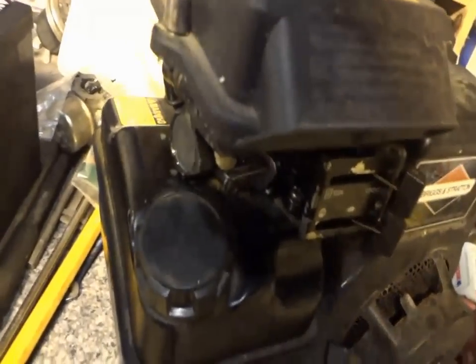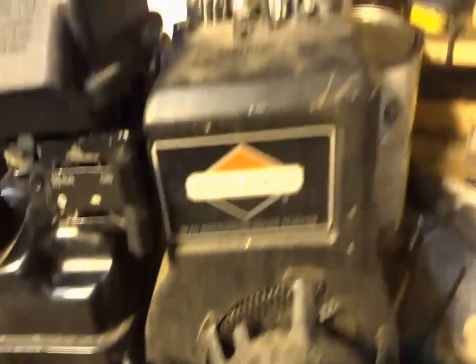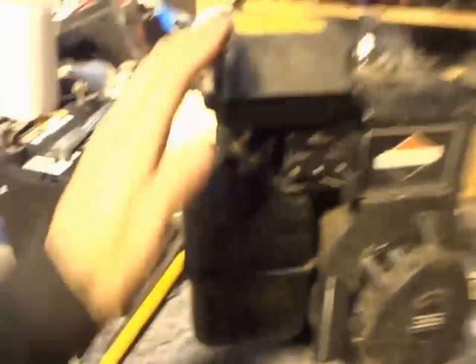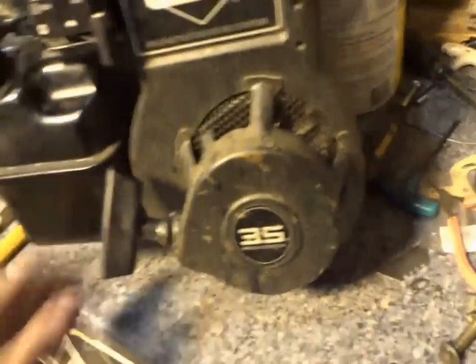There was already kind of a new one in there, but it looked old on the other side, and I don't want whoever's going to buy it to say I didn't replace the spark plug. They're cheap anyway — like two bucks, maybe a buck if that.